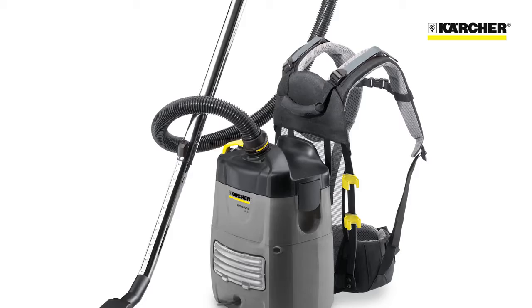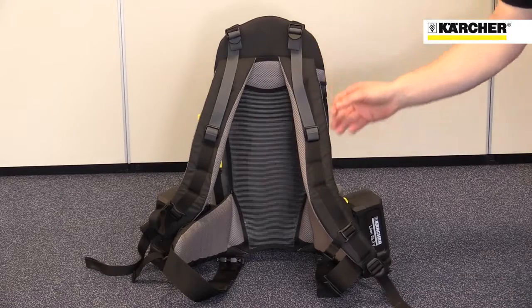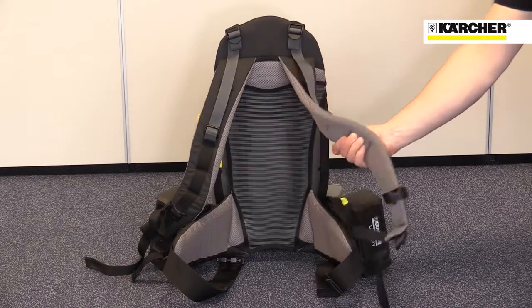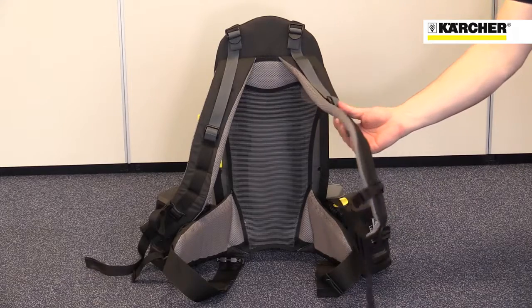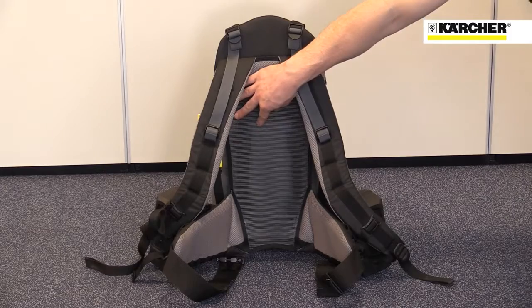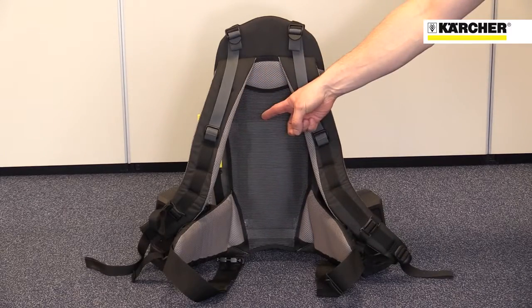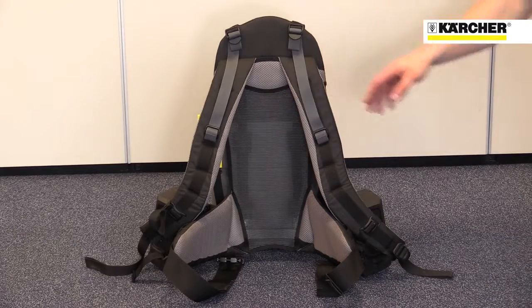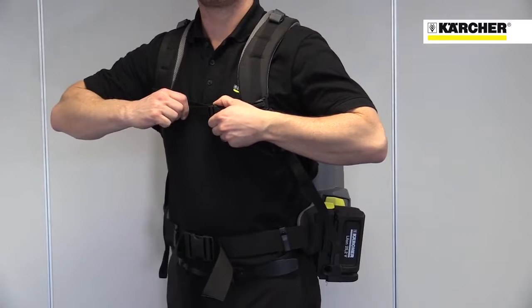The combination of lightweight design and carefully designed straps makes the BV51 very comfortable to wear and easy to use. The strap system was designed with the market-leading German rucksack manufacturer Deuter. It has all the features you'd expect from a high quality rucksack: a back panel that reduces heat build up, lots of padding, and lots of adjustment to achieve a good fit on almost any size of operator.